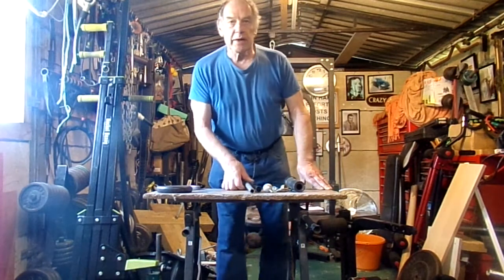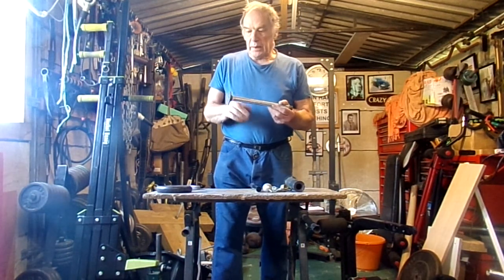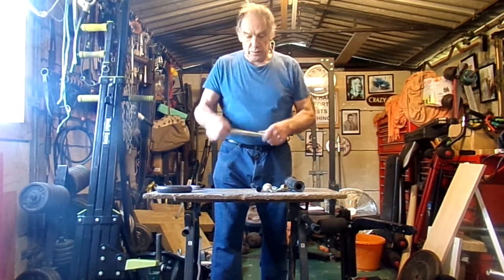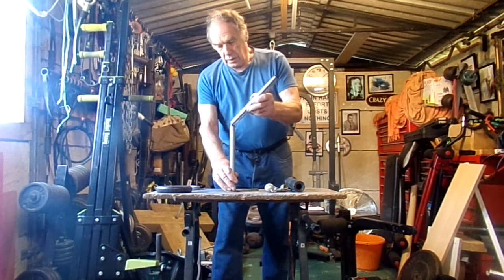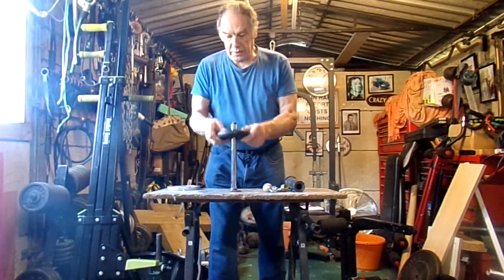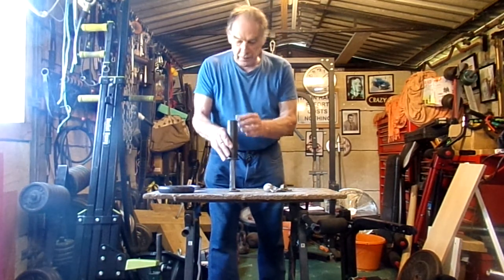Here, everything you need to make a finished ball device: 1.5 inch BSP pipe, threaded both ends, 1.5 inch floor flange, 1 inch sleeve. Whether you want to use a standard weight or an Olympic, put a sleeve over it.